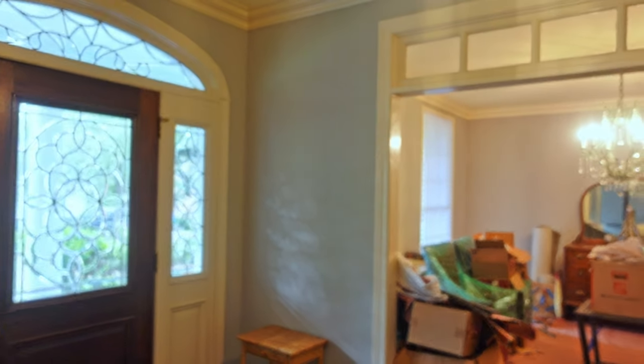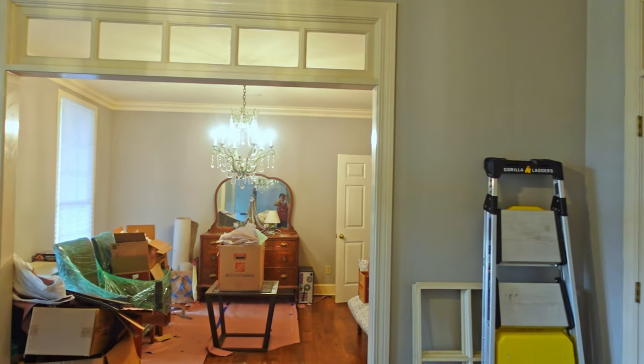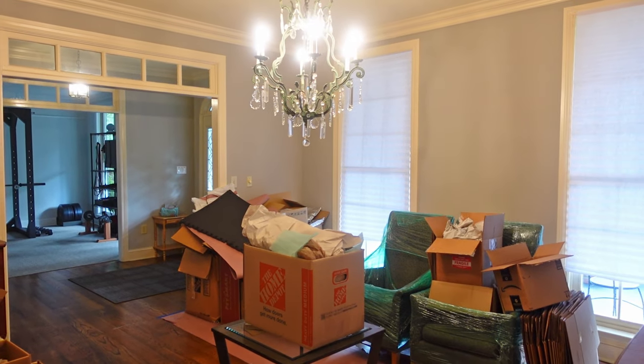Hey guys, we're gonna jump right into it today. When I finished the gym makeover, I decided to go right into the entry hall and the dining room makeover, and the first thing of course I had to do was get everything out of those rooms.